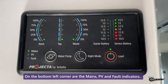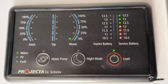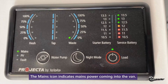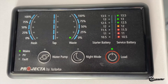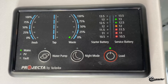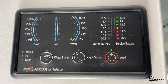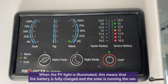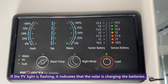Down in the bottom left corner you'll see three icons: mains, PV, and fault. Mains indicates the mains power coming into the van — right now it is solid green, indicating we are plugged into 240V power and the batteries are fully charged. If I turn the power off to the charger, the PV will be illuminated. Because the PV light is solid green, that indicates the battery is fully charged and the solar is running the van. If the PV was flashing, that means the solar is charging the batteries.